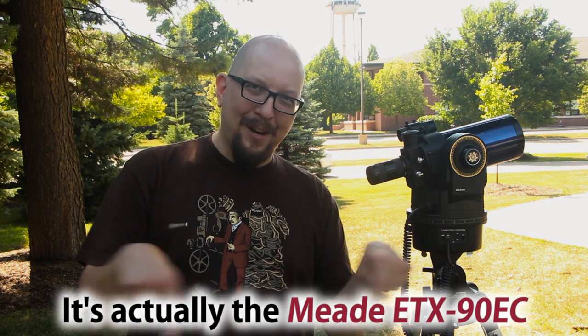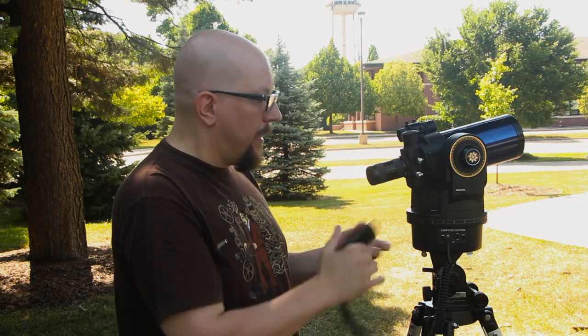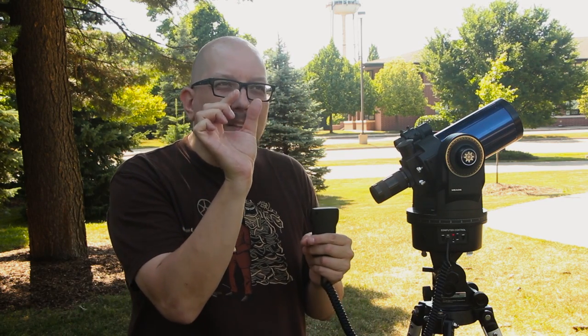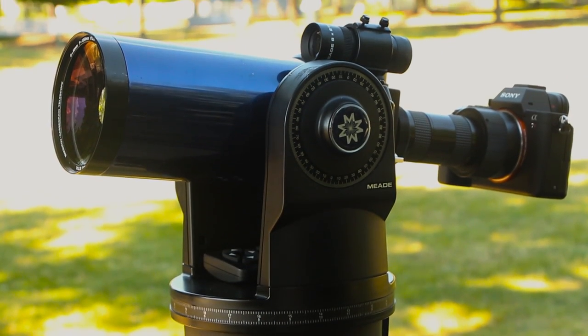This is the Meade — I want to say EX90 — and if I'm wrong I'll display the correct name on screen. This guy has a motor in it. A motor is very nice because when you're talking about extreme magnification, it's hard to move the lens in tiny increments. Think about how hard it is to focus even with a regular 500mm telephoto. The motor lets you get very fine control over where you're aiming.